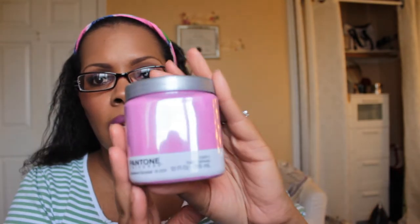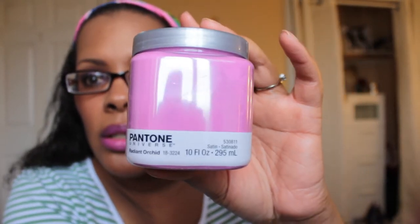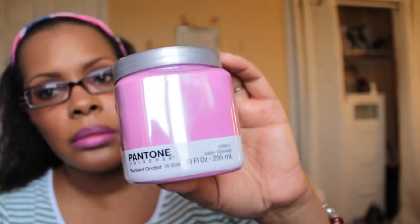Hey YouTube, this is another makeup basket video and I am going to be showing you what I will be using this week. I picked this up from Lowe's yesterday — it's just a paint sample so you can paint like five feet of your room to see if you like it. This is the Radiant Orchid Pantone color paint. I want to see if I want this on my walls. Anyway, that is not what the video is about.